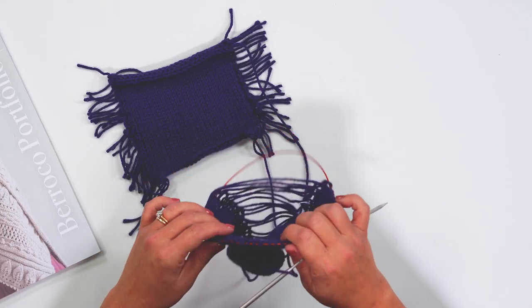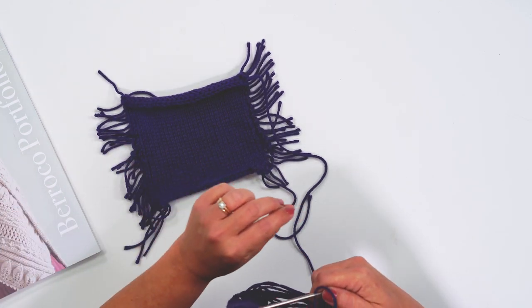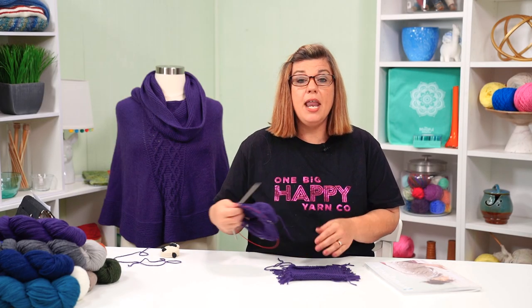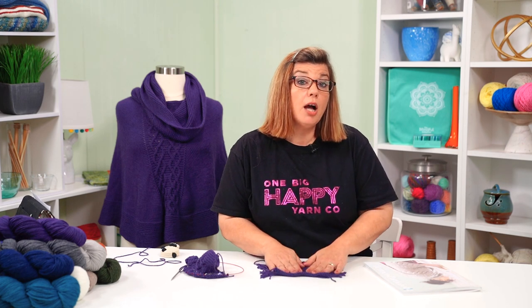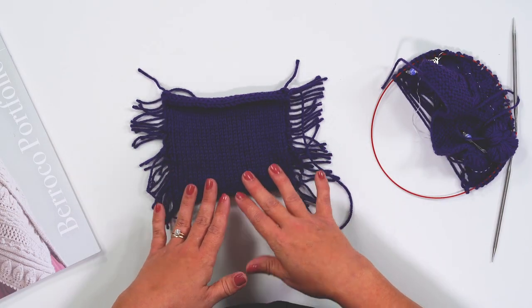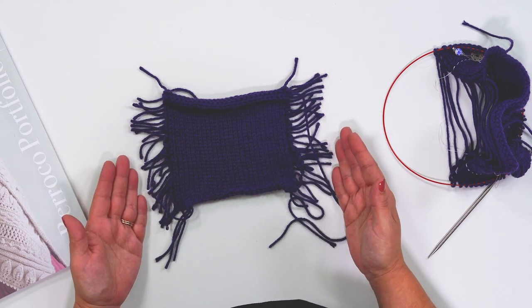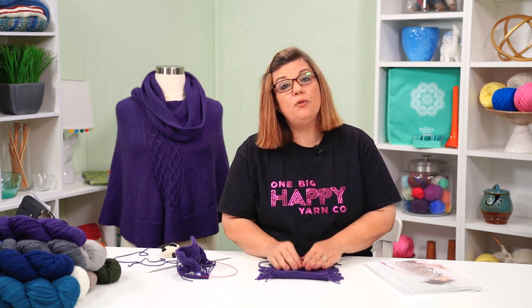I cast on about 35 stitches so I had room on both sides of my 19 center stitches, then blocked it. When blocking your swatch, wait until after you've soaked it and are ready to lay it flat before cutting through the center. You don't want it falling apart while in the water. Cut those strings on the side, lay it flat, and let it dry 100%. You need it completely dry before measuring your gauge, because any moisture will give you a different count and your numbers will be off.